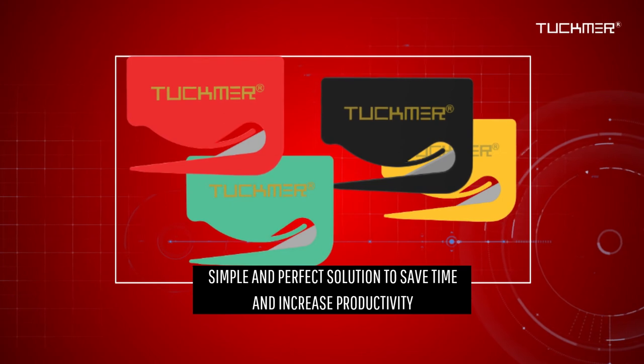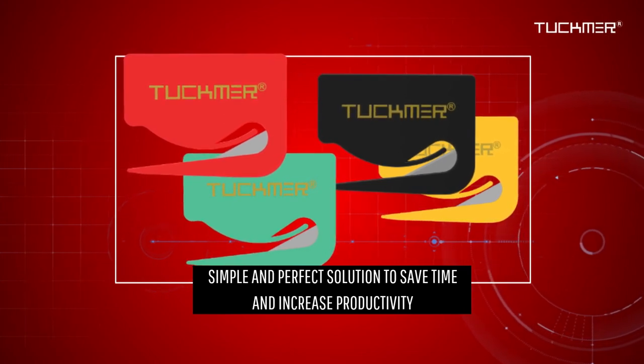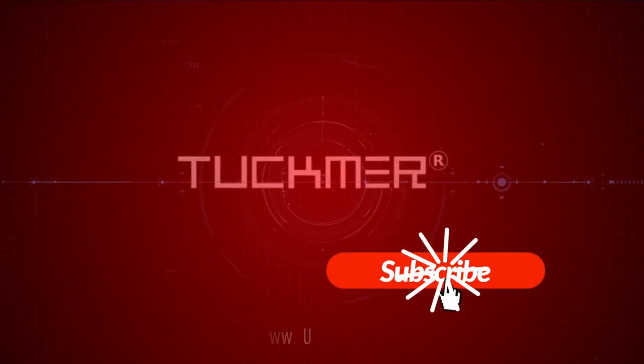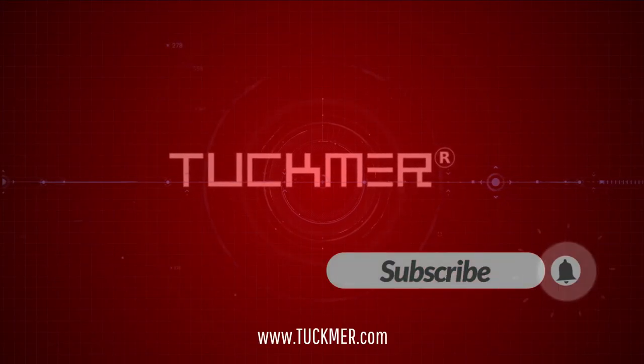When it comes to opening your mail on a regular basis, the Tuckmere letter opener envelope slitter is a simple and perfect solution for saving time and increasing productivity. Subscribe to get updates, deals, and special promotions on Tuckmere's products.